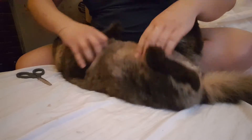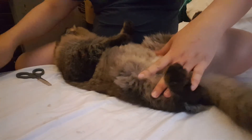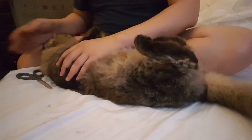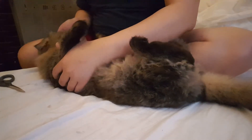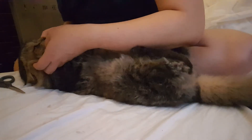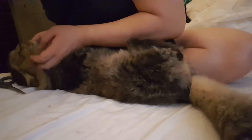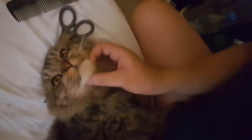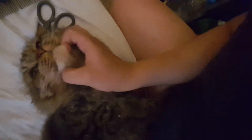Bebe, we have to cut some of this, please. Bebe, please — I really need to cut this, please. I really need to cut it, Bebe. I need to cut it, please. Please, Bebe.